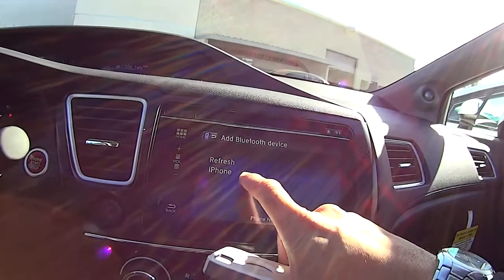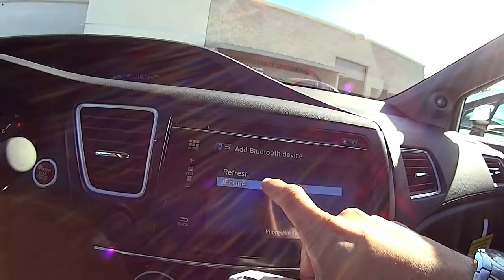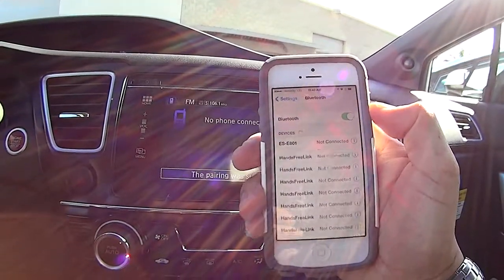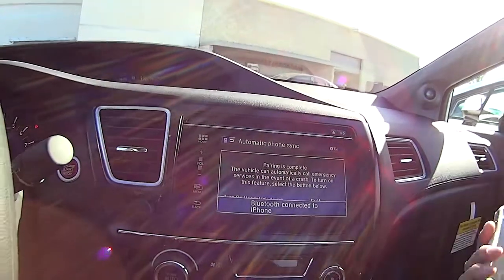Looks like iPhone is an option — and just on a side note, check out how responsive that is. I barely have to touch it. So it's giving us the option to pair, and once we're paired we're good to go. That's how easy it is to pair it — I was able to do it on my first try.